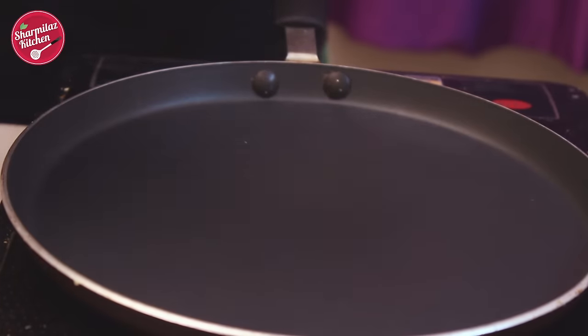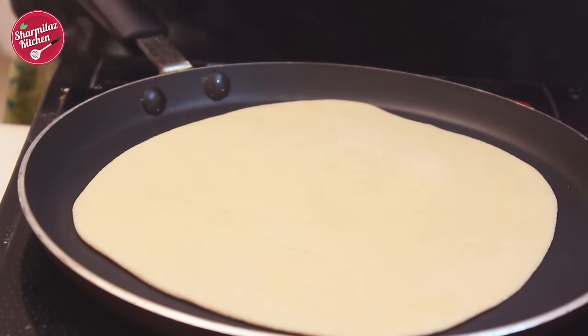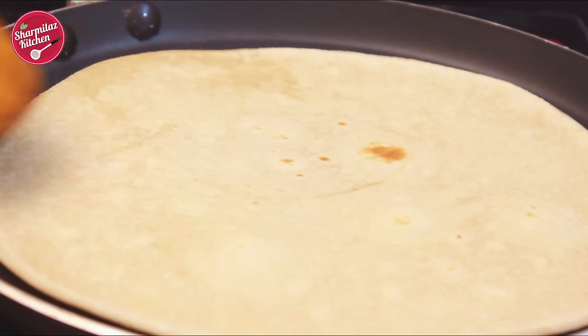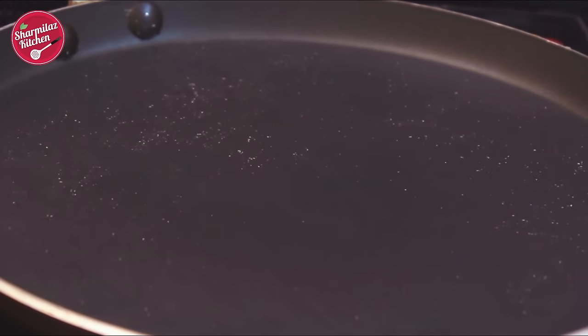Now I'm gonna put this on a hot tawa. Let the downside cook a little bit. When you see some tiny bubbles start to rise on the surface, flip it over. Cook the other side until half done. Now remove from the pan.